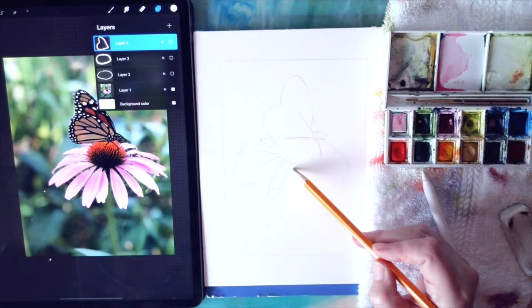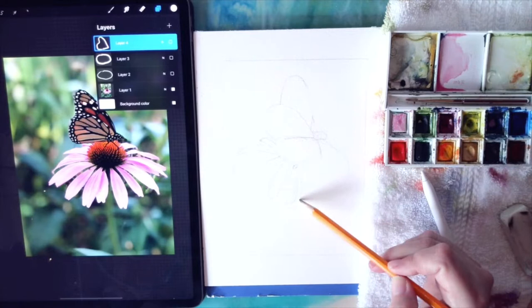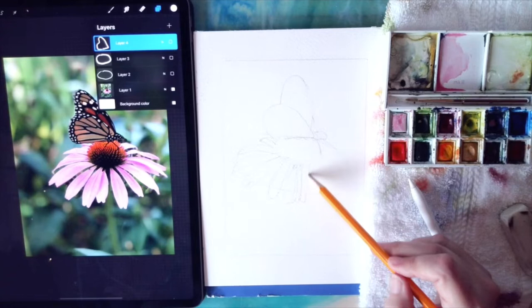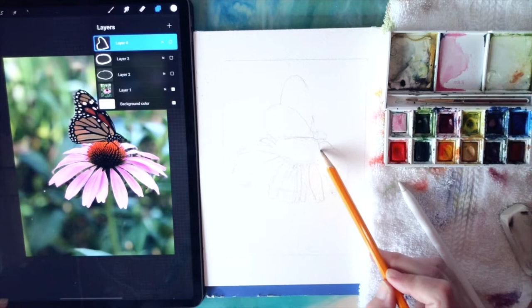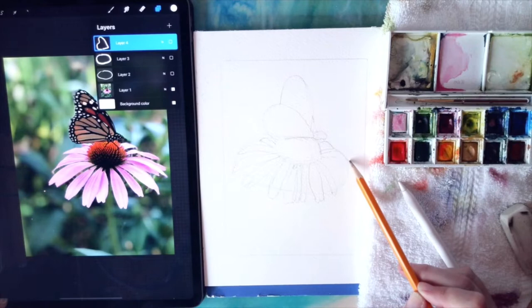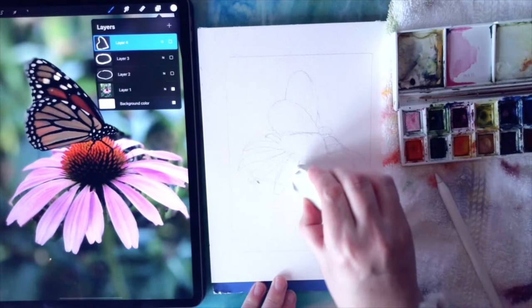I'm looking at it - this one's fairly narrow when it comes out, not much to it here. Another one underneath - these have a little space in between them. It's okay if I don't have this right because I'm trying to do this fast. These ones are actually a little bit longer over here. This one is a challenge - it starts out like this and then we have this curve that kind of comes up and over like that.